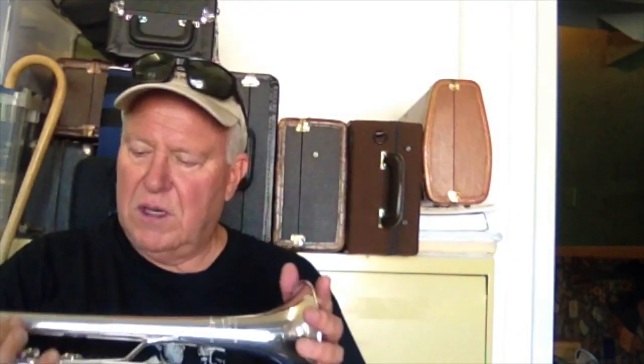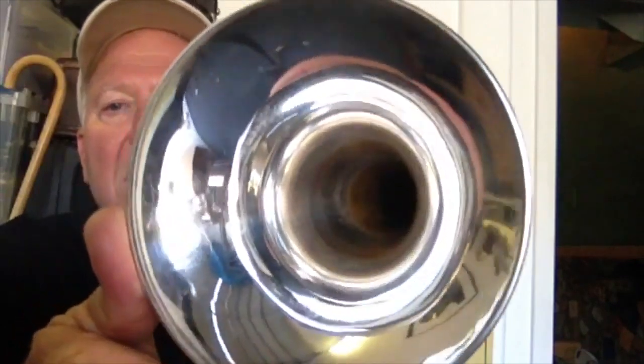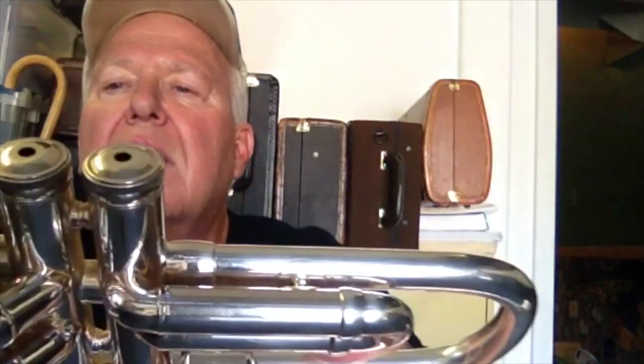Hi and welcome to Horn Trader on YouTube. Today my special guest, hearkening back from the year 1972-73, is a beautiful Benge 3X — that's the ML model, 460 thousandths of an inch bore size. It's a wonderful horn, like new — a time capsule. Look at that engraving and the bell — stunning. The serial number is 10432, and these horns have the bell ferrule stamped right there with a three.